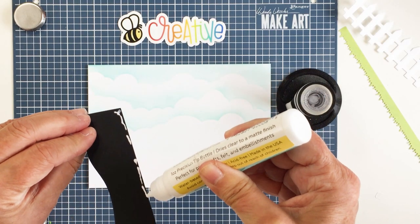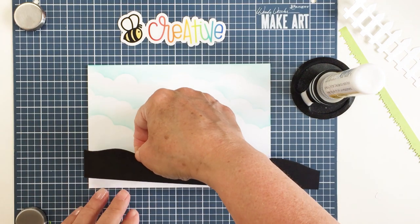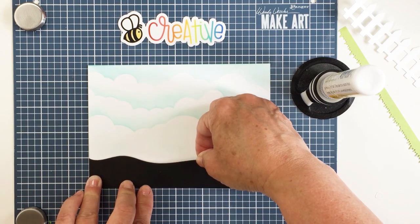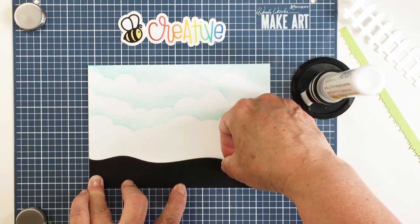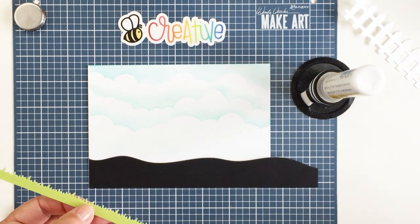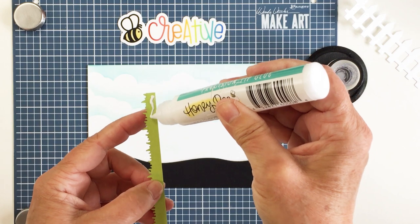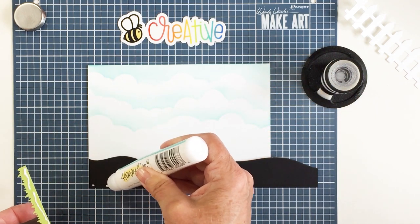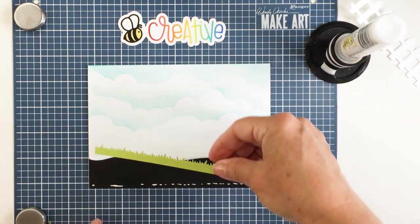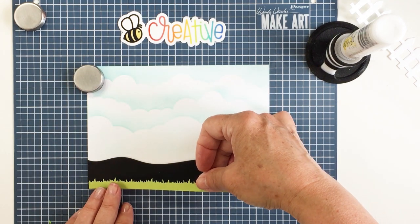I'm going to get these die cut pieces stuck down to my card front using my Honey Bee Stamps Precision Tip Glue Tube. I'm starting off by gluing down my layer of dirt — I'm only adhering it at the bottom because I want to be able to stick some things in behind that layer of black cardstock. Then I'm going to glue the grass layer over top. This is some Gina K Jelly Bean Green cardstock with black cardstock behind it.